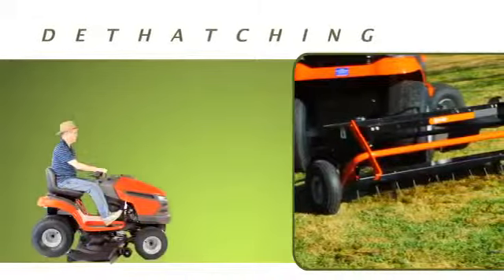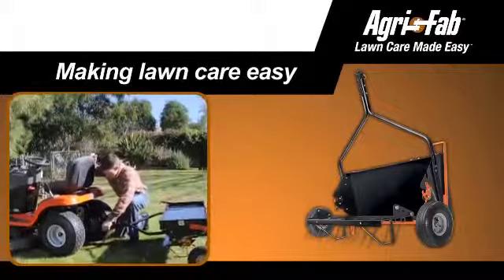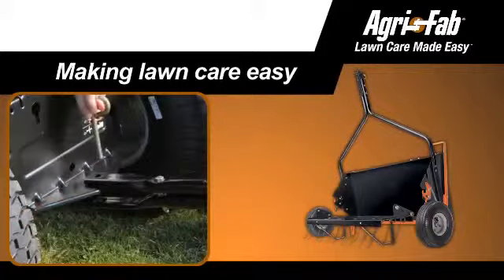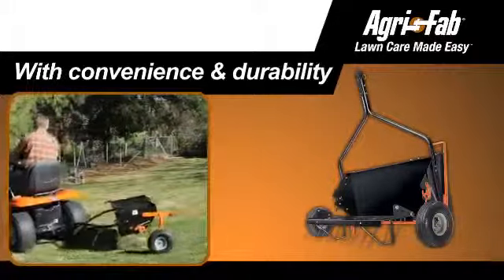An important part of your lawn maintenance is regular dethatching. To make this job easier and not forgotten, AgriFab has made it as easy as riding on your lawn tractor with the AgriFab Tyne Dethatcher.